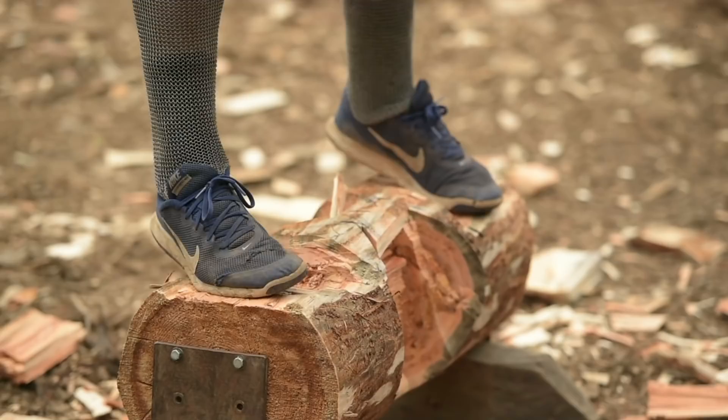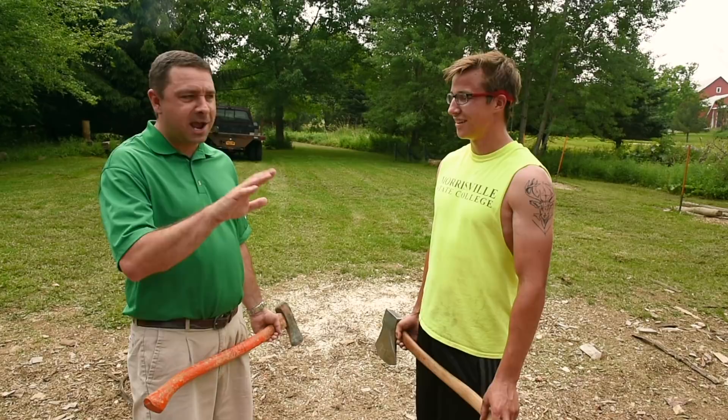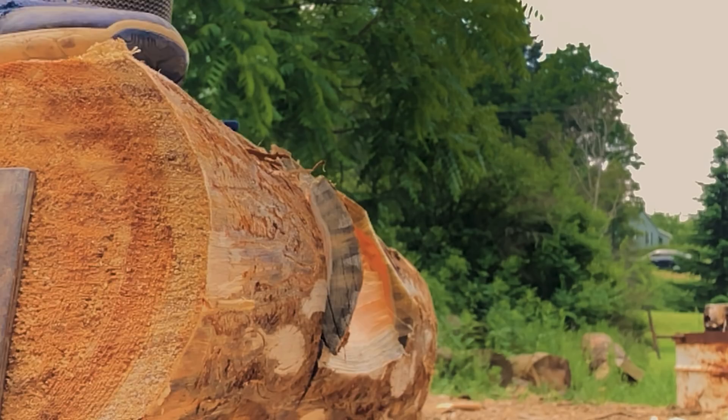Pretty much every single pro starts out at collegiate level, so you get to borrow a school's axe when you're starting out. It's a lot better than buying your own and breaking it. That's going to be around $500. The high-end Mercedes-Benz of axes is around $600 max, but normally you buy one and get it ground, so they're anywhere from $100 to $200 to get ground.